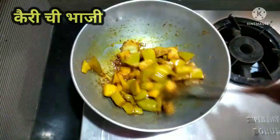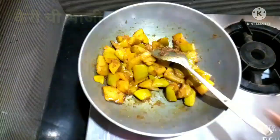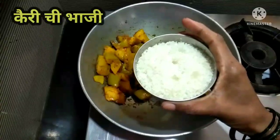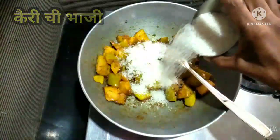If you want, you can add a little sugar, some salt, or some water.